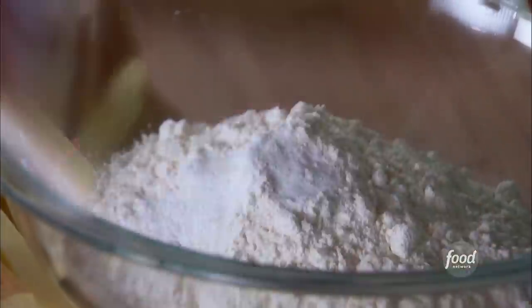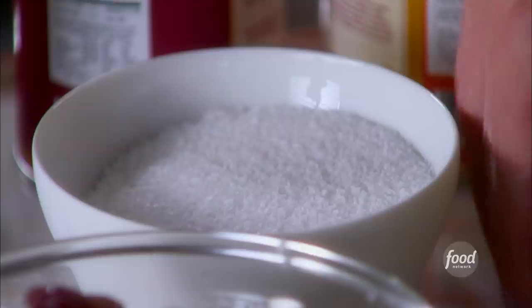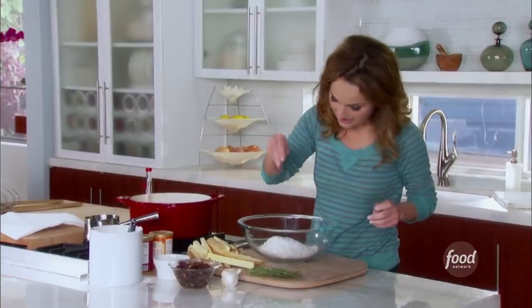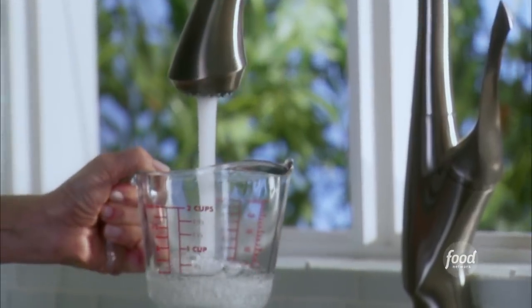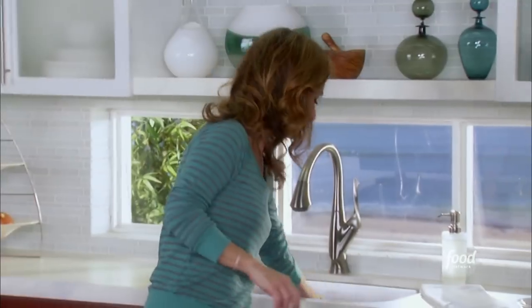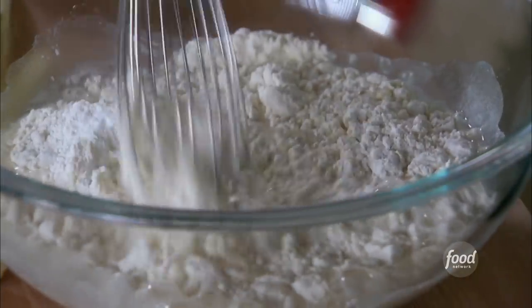We get a light, flaky crust that's nice and crunchy too. We're going to add a little salt, and we need about two and a half cups of water. We're going to whisk this all together, and your batter is done.